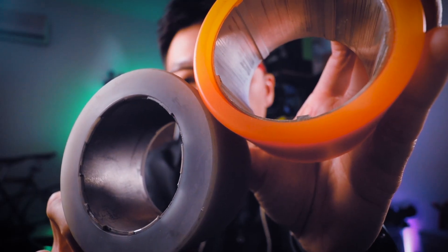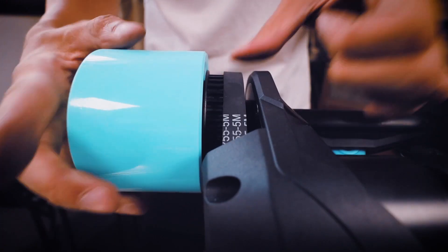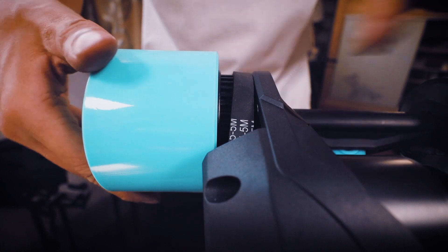Most electric skateboards on the market today use either hub motors or belt drive motors. There are significant pros and cons to each type.